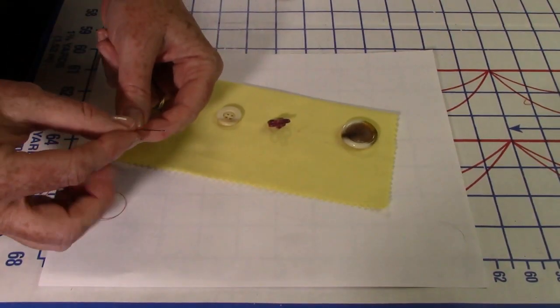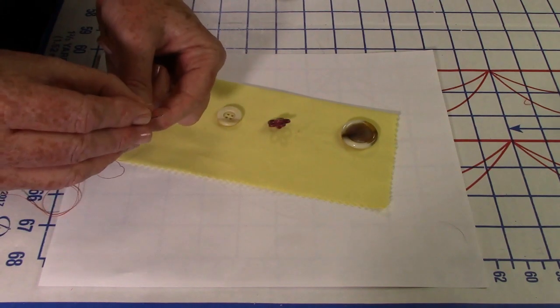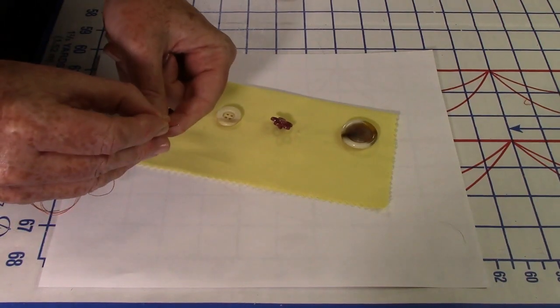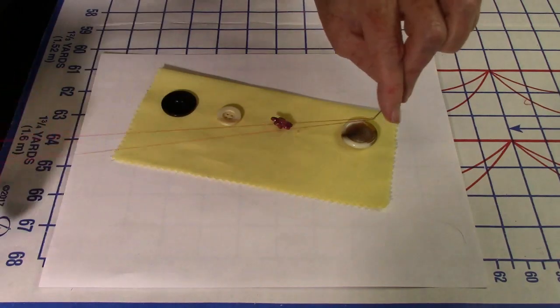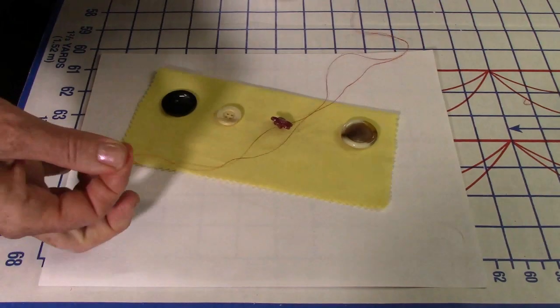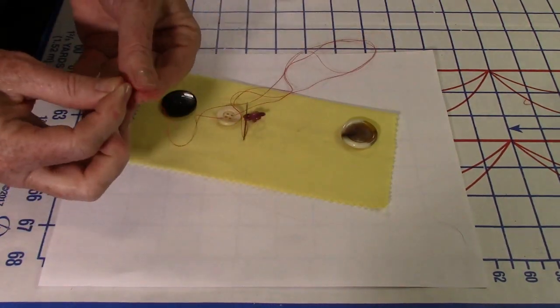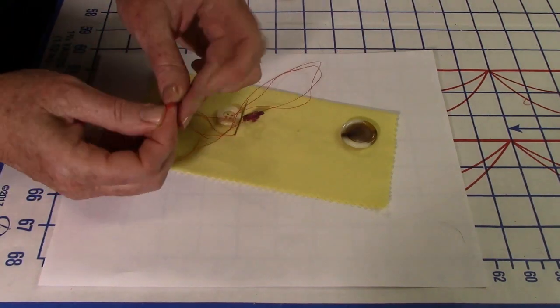To thread the needle, look for needles with longer shafts and large eyes. If you hold it over white paper it's really easy to thread. Use a double row of thread — that's the strongest. Then put a knot on the end: loop it, turn it over and under through the loop, and pull.